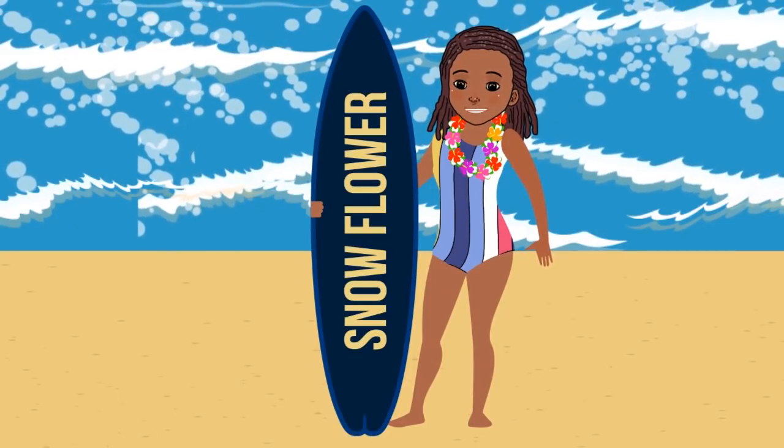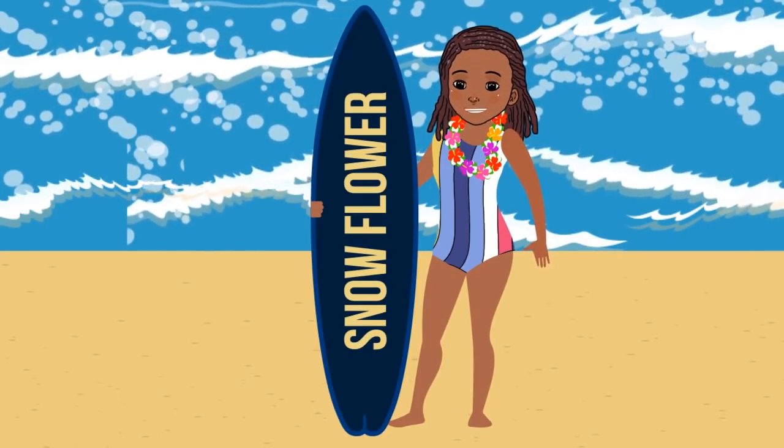Hi there. I am Snowflower. Today, me and my friends will learn to surf on the waves.